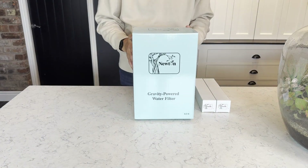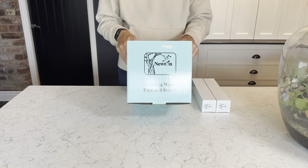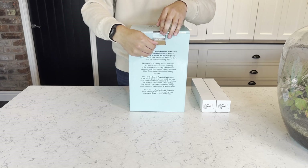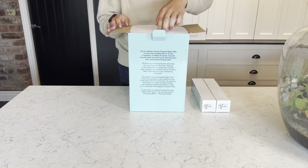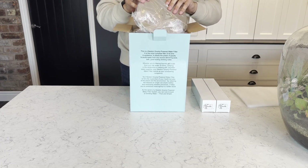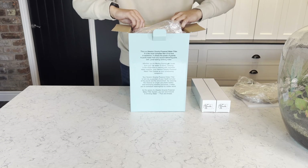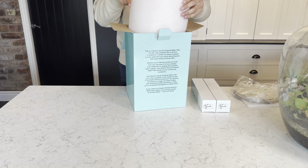So you're going to start off by taking the box out of the outer packaging. You can see there's some information on the box as well as the logo and the brand slogan. You can use the toggle at the top of the box to open it up, and on the top you'll find a foam pad which is to provide protection to the system. Next you'll find the lid and then some more foam padding which is wrapped around the system to protect it in transit.